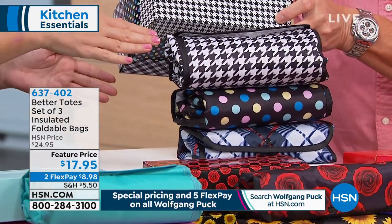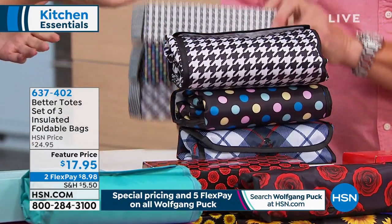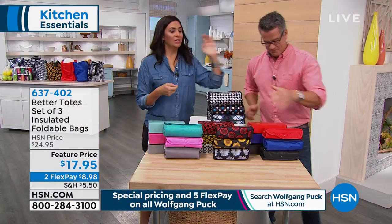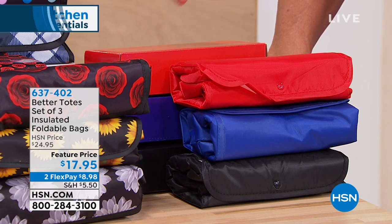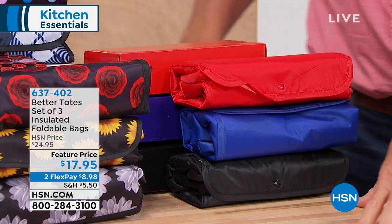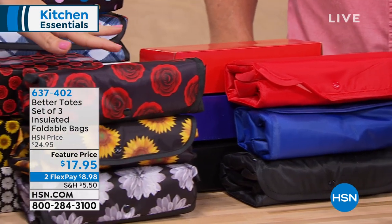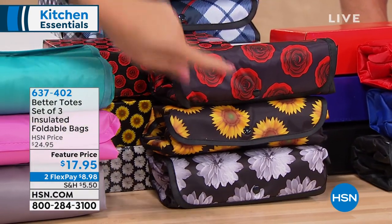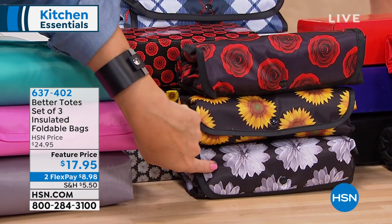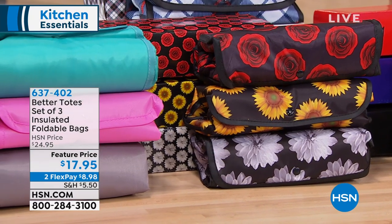It's something that everybody in your life is going to be able to use — guys and girls. Then we have the basic colors: the red, the blue, and the black. Remember, you're not picking — you're getting all three. This is our second airing today. The most popular earlier today is the floral. The floral comes with the roses, the sunflowers, and the black and white daisies. Very, very sweet. And then the multi has the aqua, the pink, and the gray.